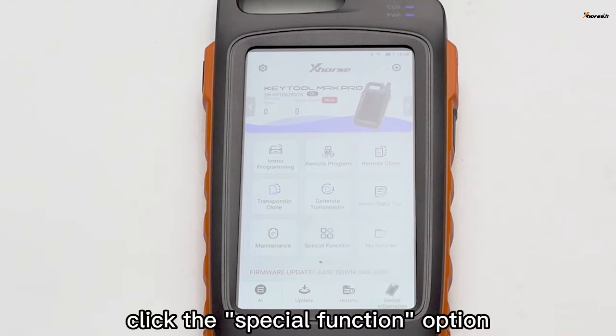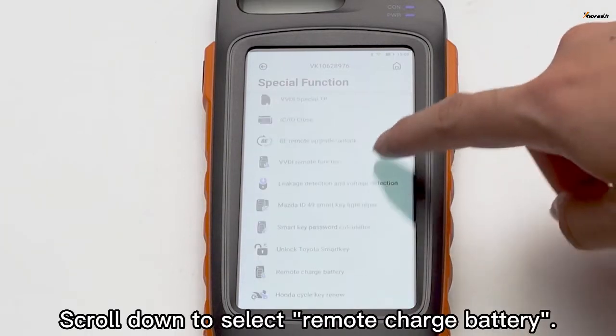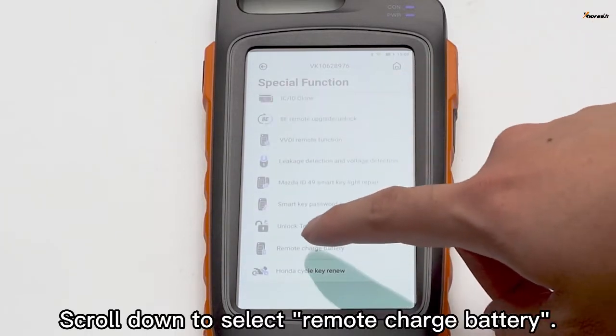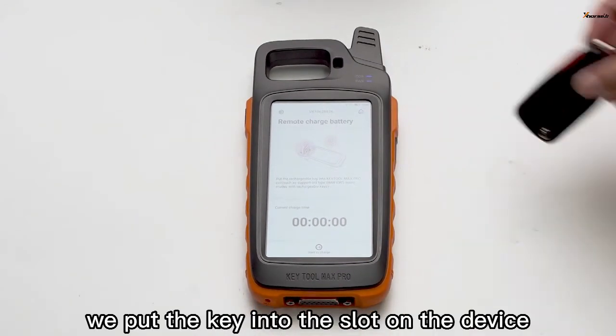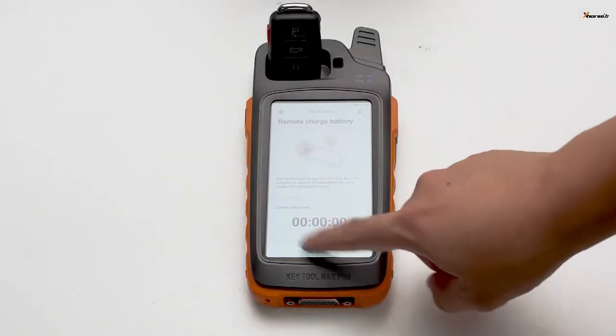First, click the special function option. Scroll down to select remote charge battery. After entering, we put the key into the slot on the device. Click OK to start.